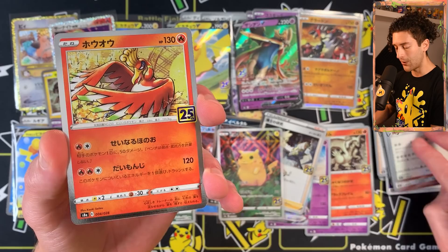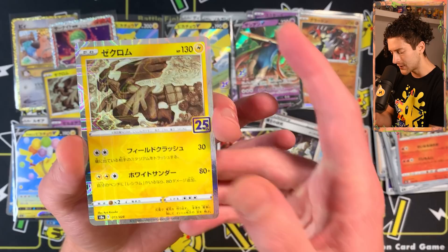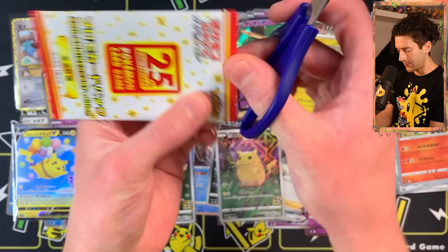Dialga, another Lugia, another Ho-Oh! A Zekrom reverse — very nice. I think that might be the fourth one. It doesn't have a texture you can feel, but the holo itself has like a little dash-line pattern. It's just different. Not everyone's in love with it, but it's a cool effect.